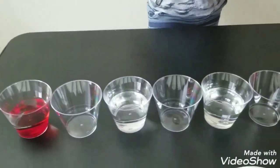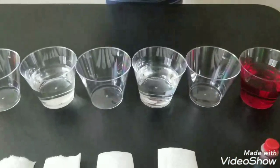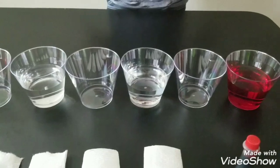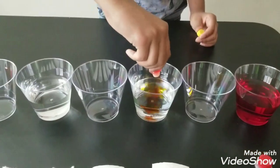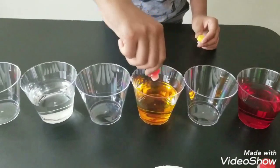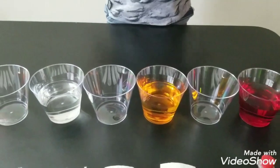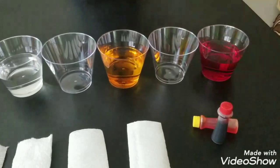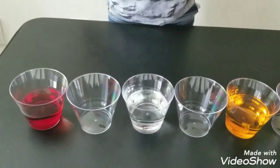Now let's use the yellow — put five drops in here. After that, let's do blue in this cup, five drops.